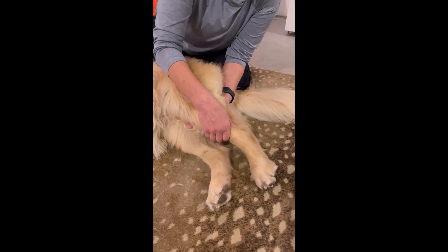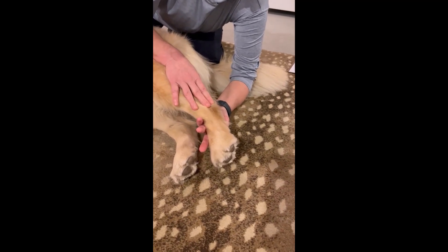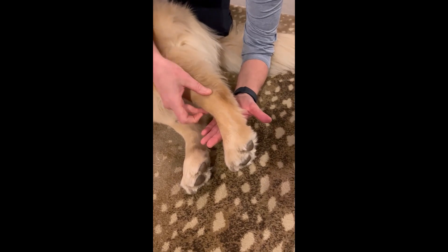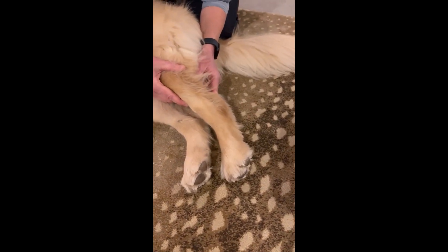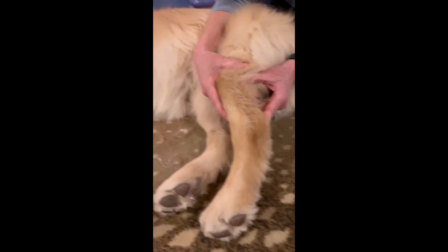Continuing down, this is actually the ankle or tarsus. There are some bony prominences on the inside and outside, just like on the knee. And on the back side, this bone that sticks out is her heel bone or calcaneus — the calcaneal tuberosity.